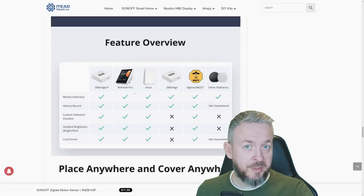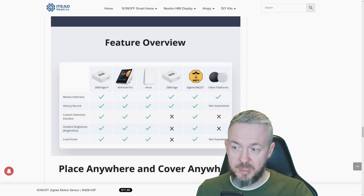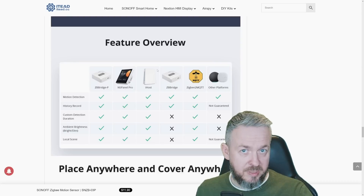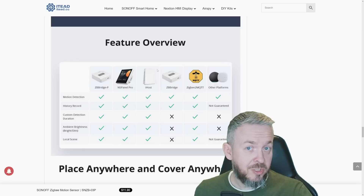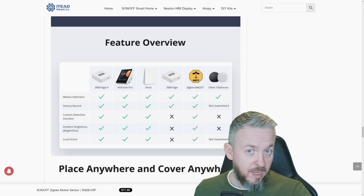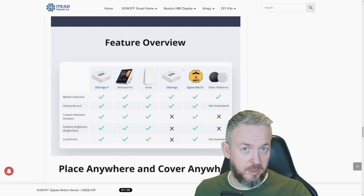So no matter what route you take — native Sonoff ecosystem, Zigbee Bridge P, NSPanel Pro, iHost, the older Zigbee Bridge, other platforms, Zigbee2MQTT, or ZHA — this device is supported. Not all functionality is available on all systems, but for me the main platform is Zigbee2MQTT.